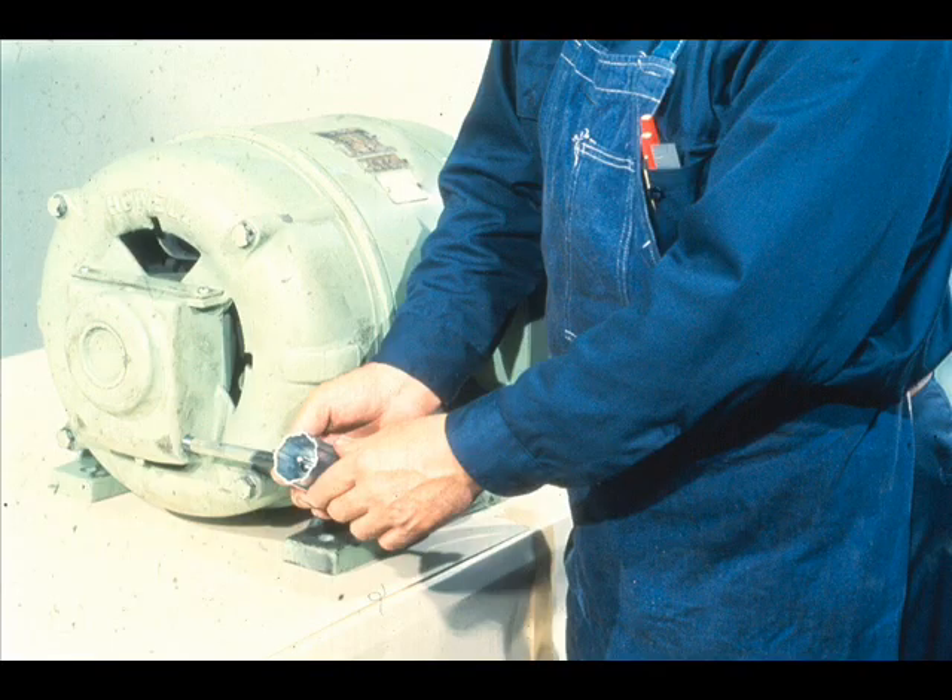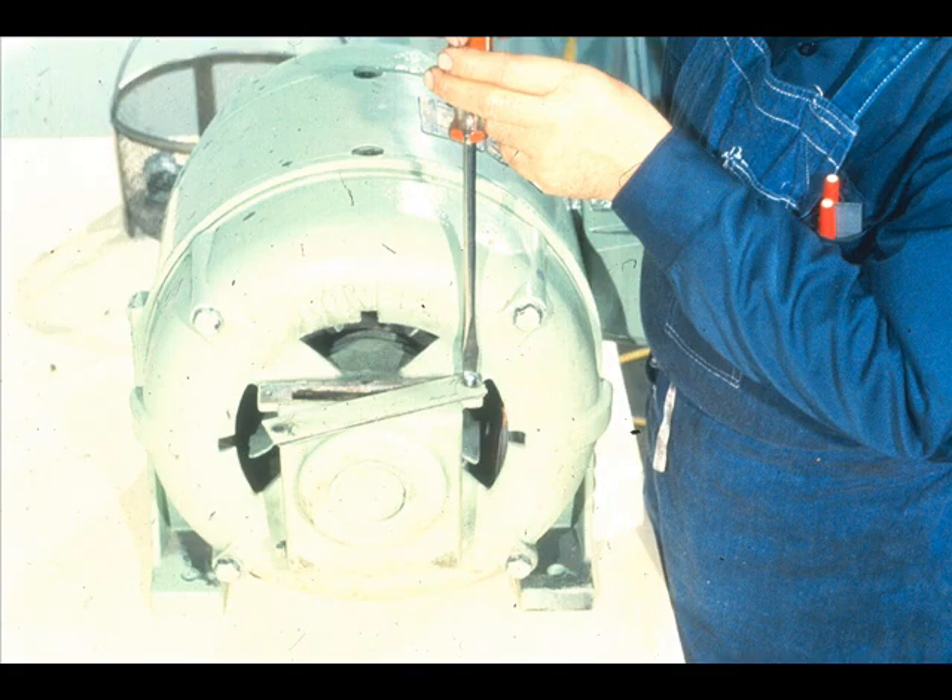He removes the lubricator and any other associated equipment from the end bell. This inspection plate on top of the housing must also be removed. The inspection opening may be used to view the bearing and the oil ring on this end of the motor.